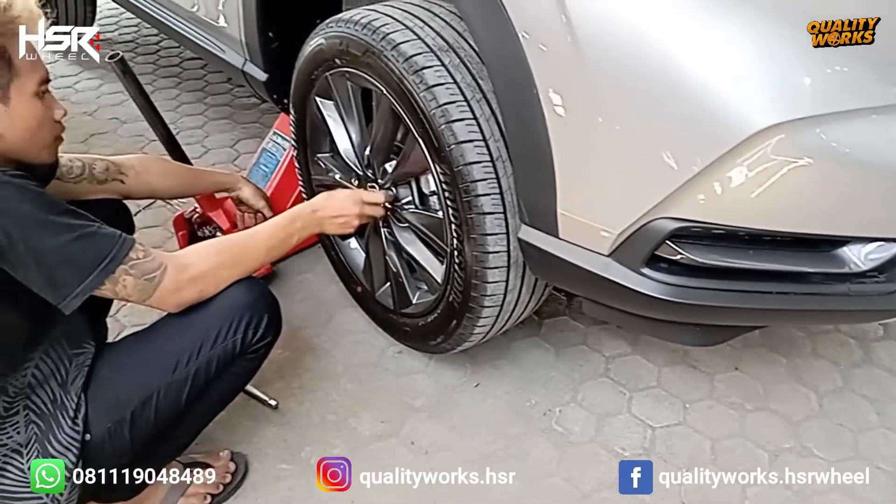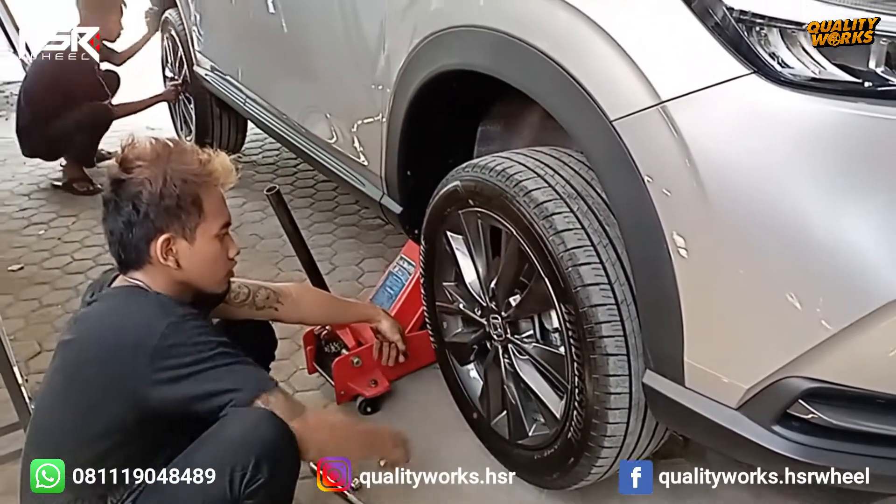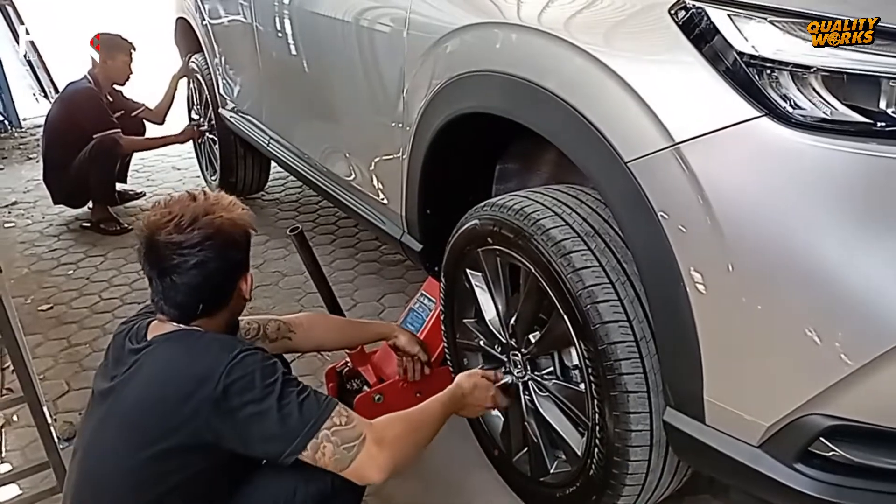Pemasangan dan servis di toko kami dikerjakan oleh mekanik-mekanik yang handal dan terampil dari Quality Works.